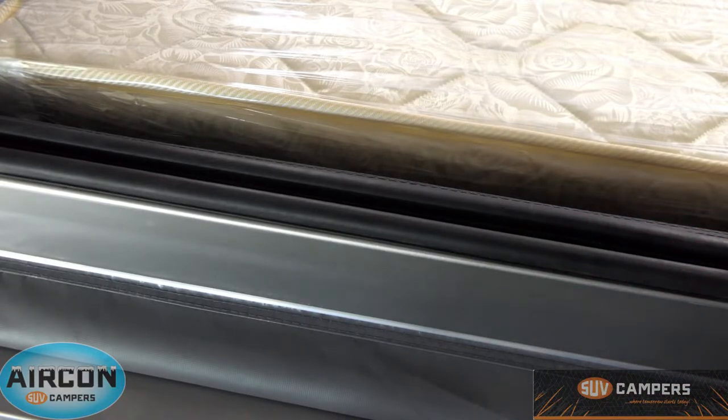Now the reason we put two seals on is as an added method of dust and water protection. So when you're travelling along, the camper's bouncing around, you're four wheel driving, it might be flexing a little bit. One of the seals may lift and this is where the other seal will come into play. So if one seal lifts, you've still got a backup seal to stop any dust and water from getting inside.